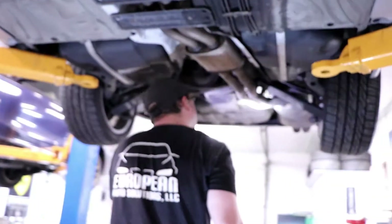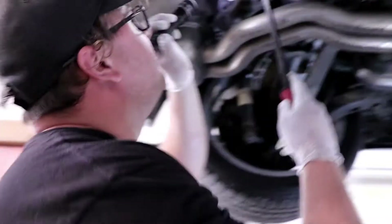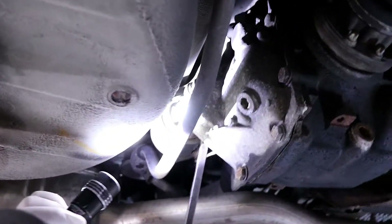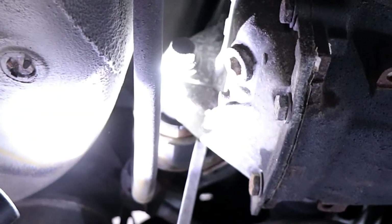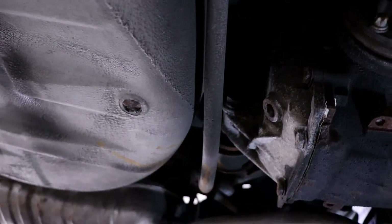Another thing are these rear diff bushings. These ones are really easily overlooked. But if you look right over here, you can see the stress cracking. When you're really heavy on the power, you'll feel the back end kind of moving around.